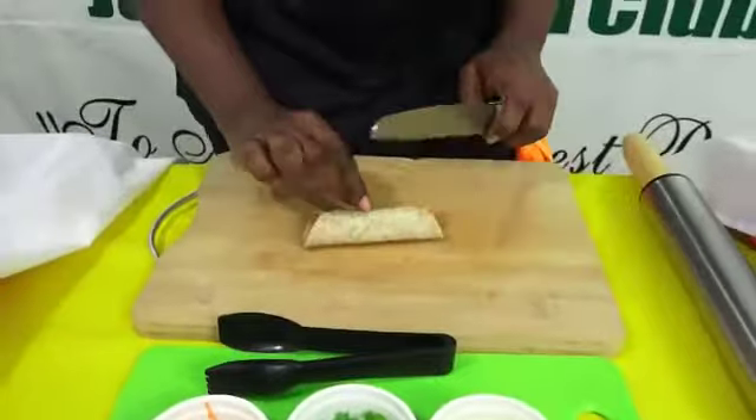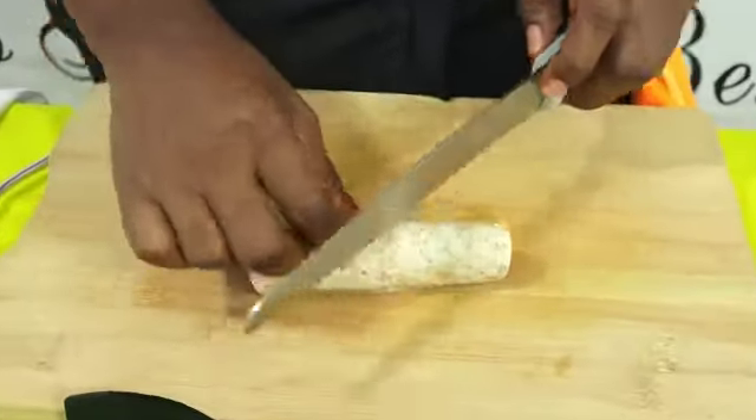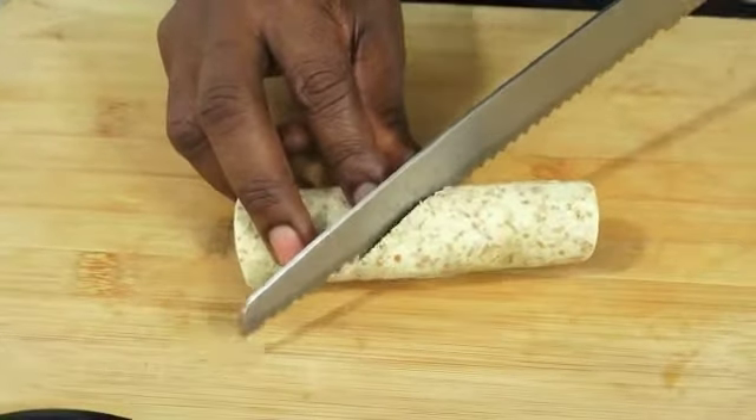So we took this from the refrigerator and we are just going to cut. We can turn it, find the halfway mark, and cut.